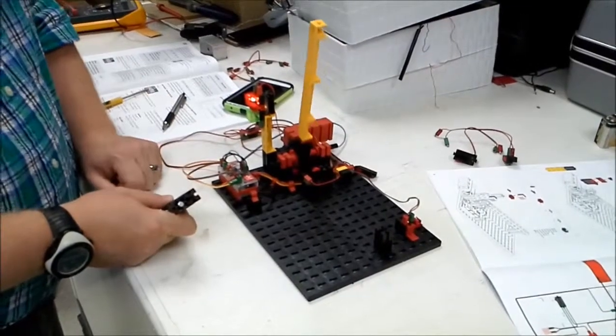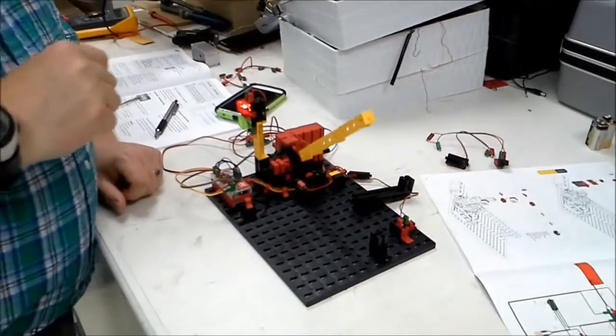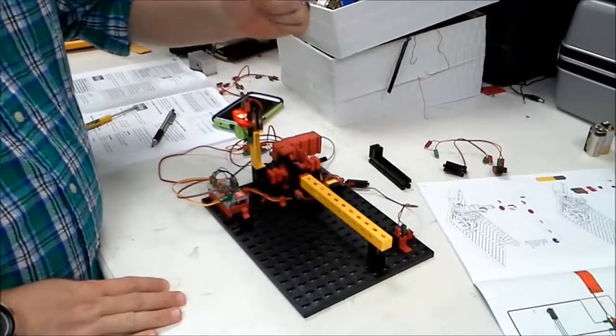I use a magnet here with a reed sensor. I'm now able to pass. And the gate comes back down once this signal has been broken and then re-established.